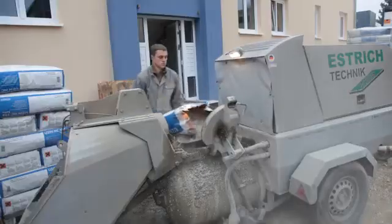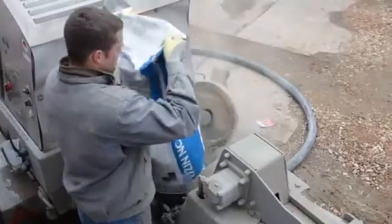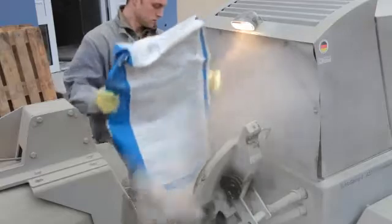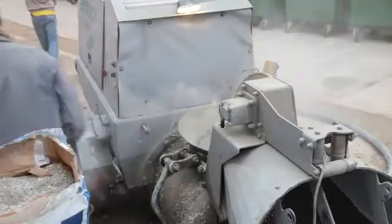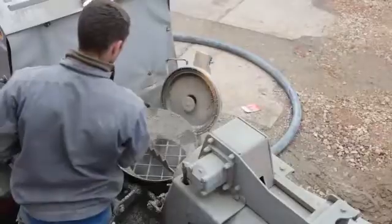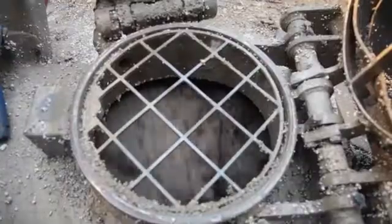Mix USIN SC940 Turbo in the screed pump. Empty two full sacks of USIN SC940 Turbo into the mixer, then add the required quantity of water — approximately 20 liters — and mix for two minutes. Finally, pump to the workplace and apply quickly.